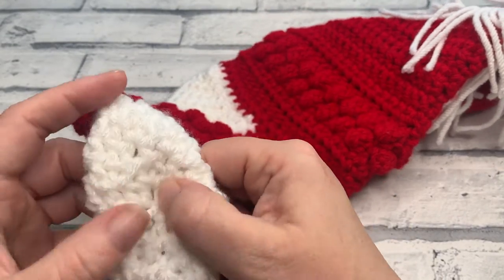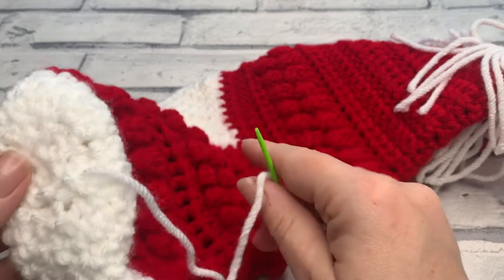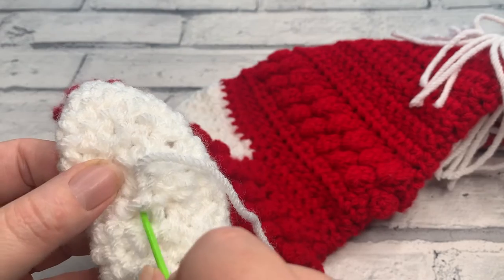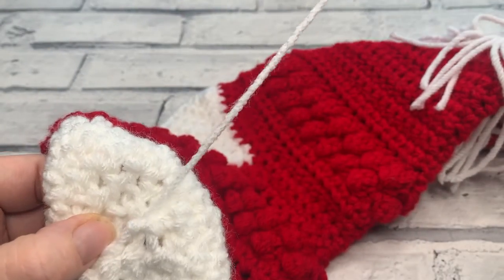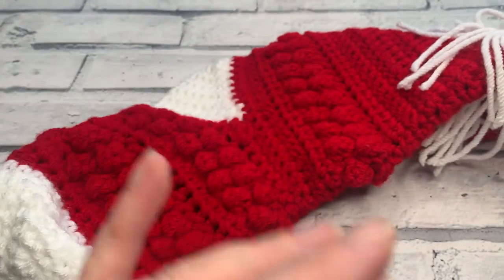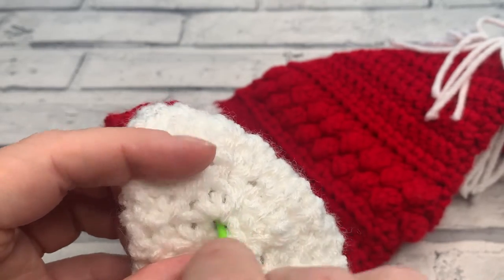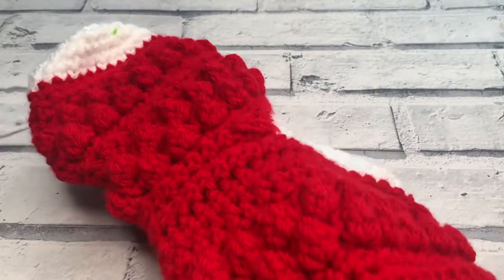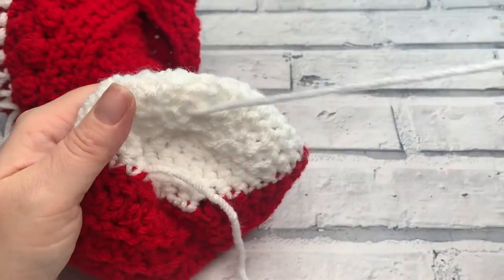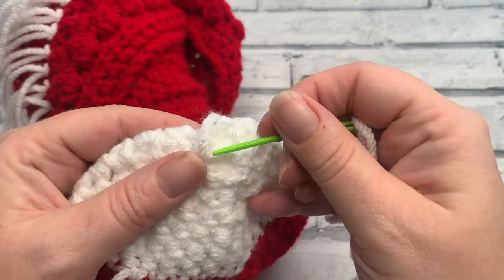Once you've woven through all of those stitches, you simply pull and it creates a really neat close on your stocking. If you really want to make it a little bit neater you can come in and out in a bit of a star to go in and out of the middle, making sure you've brought everything together nice and tightly. Once you're happy with your close, push your needle through one of the holes, pull the tail through to the inside, and you're ready to weave in those ends.